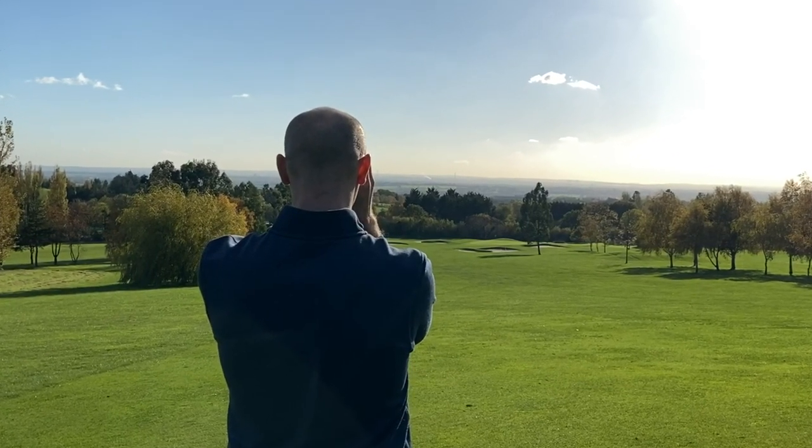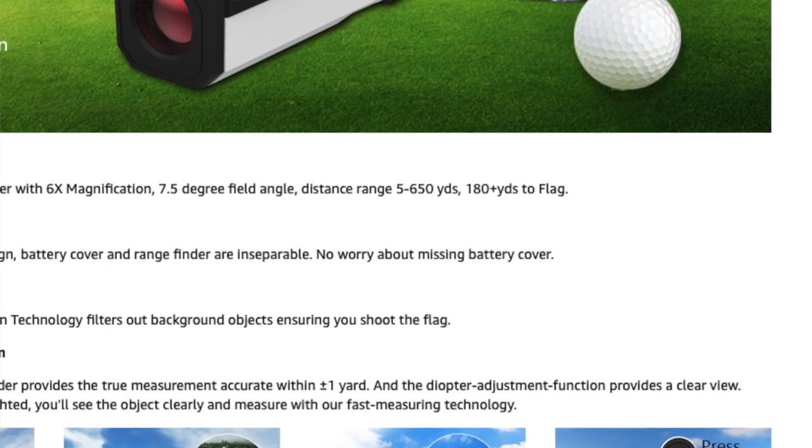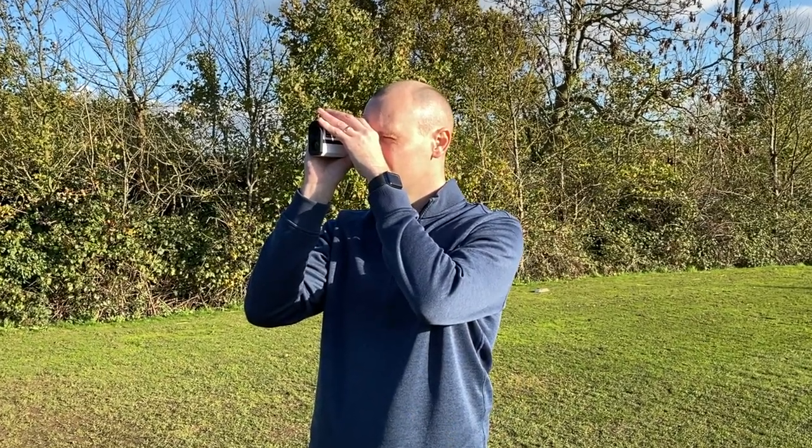All three units have six times magnification, which is pretty standard across the rangefinder industry. They all say they can work up to 650 yards, though you really don't need to measure that far on a golf course. One interesting thing — the Amazon listing for the Woesports states the flag lock only works up to 180 yards, however when testing all three on a par four, I was getting flag lock at over 230 to 240 yards, so they were definitely locking onto flags much further than the listed 180 yards.